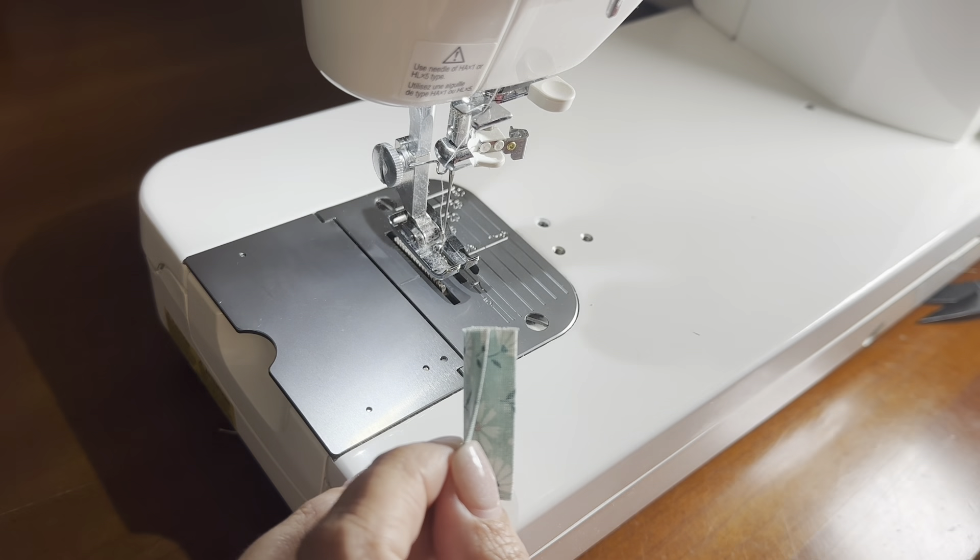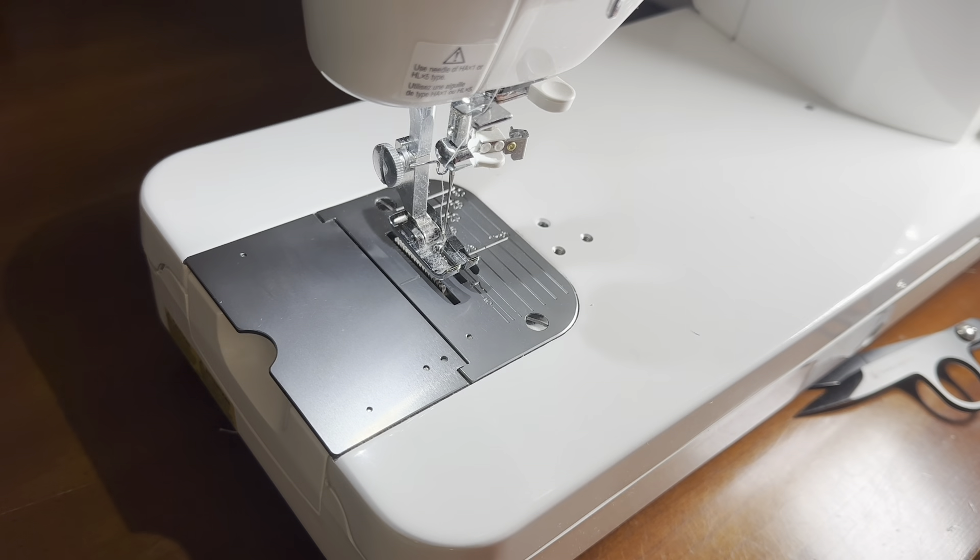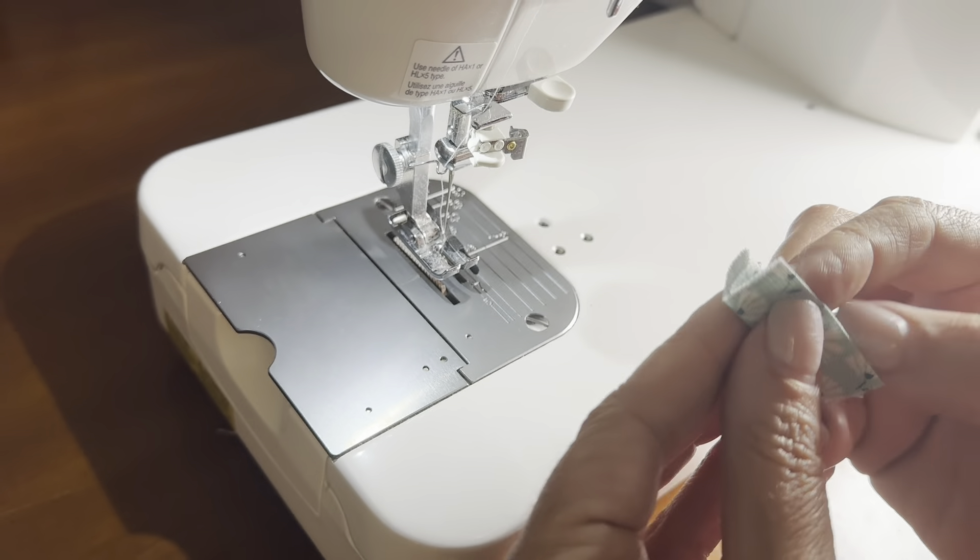We're going to sew our little tab. I'm going to sew pretty close to the edge here on both sides of this tab.